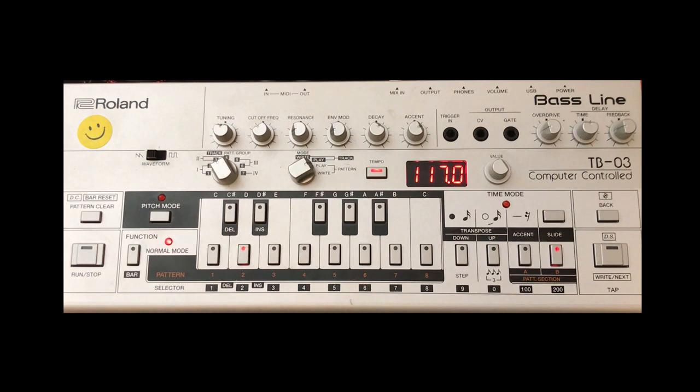Hello ladies and gentlemen, we're back on the TB-03. In this video we will be doing a fix twin sci-fi staircase from the album Orphans, which sounds a little bit like this for pattern one.